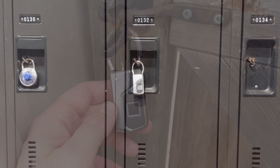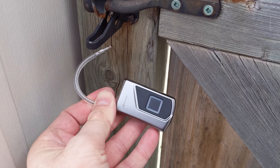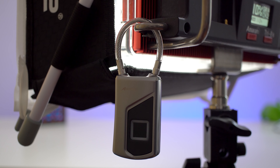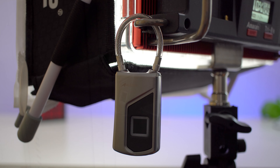Like any other lock out there, you can basically use this for anything and anywhere. It's also waterproof, so you can use it indoors or outdoors — you can leave it in the rain, lock a gate outside, use it on a cabinet, or even use it on your suitcase. Personally, I got this to use at the gym to lock my stuff in the locker room.